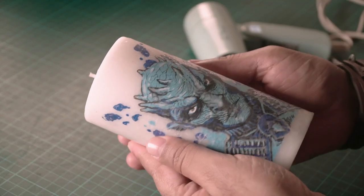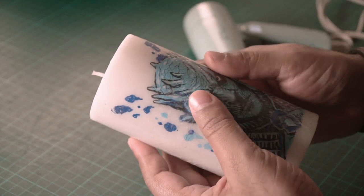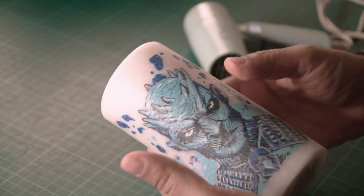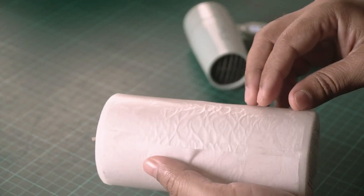Alright, we are done — it's become nice and dark, which means the wax has melted and our tracing paper and image have transferred onto the candle surface. Let's take the sticky tape out, remove the butter paper, and look at our final artwork.